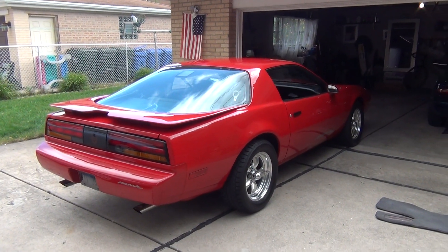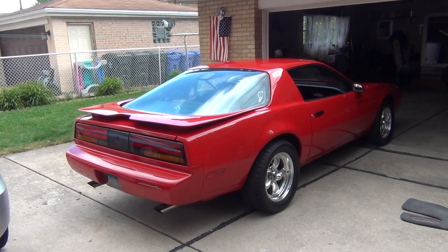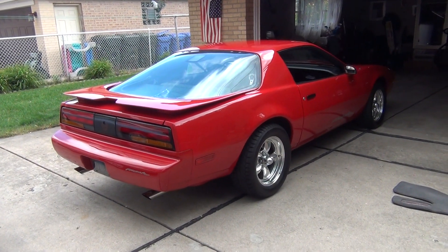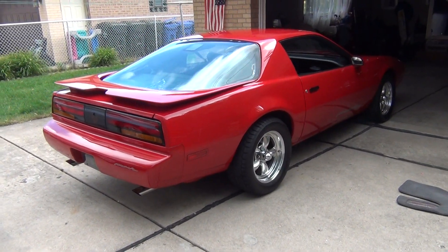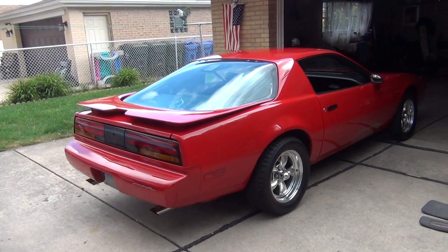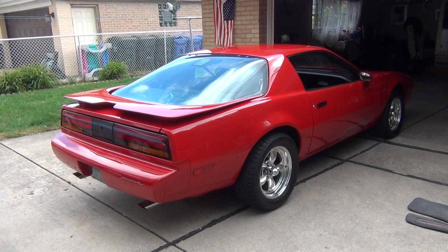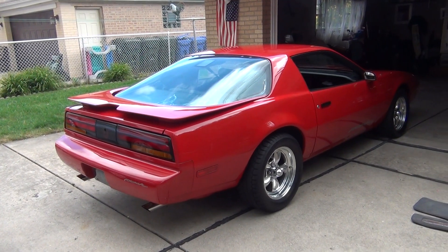How you doing everyone, Gearhead Abe here with a quick update video on the Firebird, the '91. Over the years the interior — the carpet specifically — it suffered a couple of stains over the last 10 years. Some of these stains were actually there before I bought the car. Anyway, I tried everything to get out the stain on the carpet, nothing's working. The carpet is getting a little old; I'm not quite ready yet to go ahead and dish out for a new carpet.